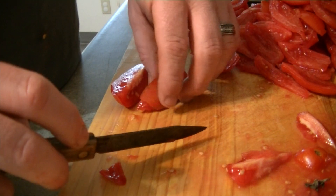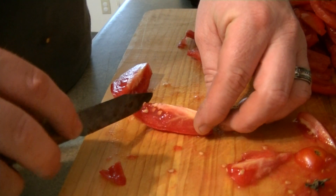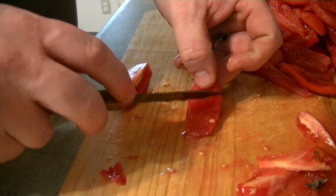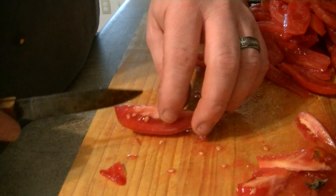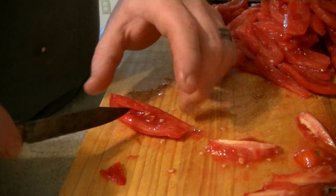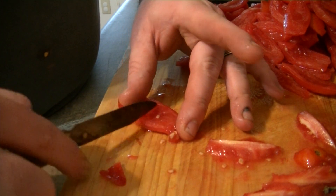Same thing — fillet it out like a fish. Done. I got a couple seeds in there, big deal. Scrape them out with the back side of your knife — done. So pretty simple, real simple.